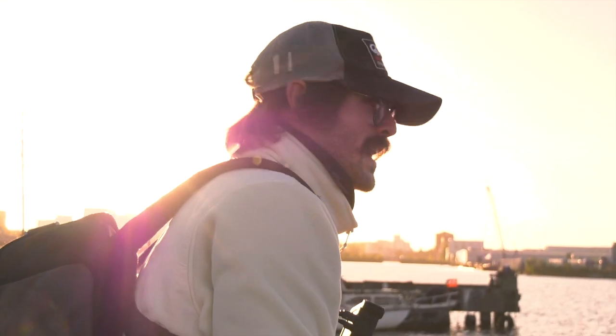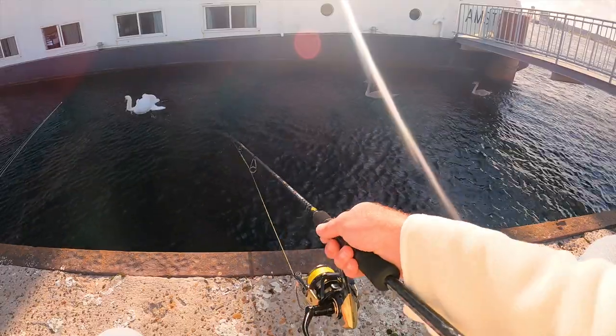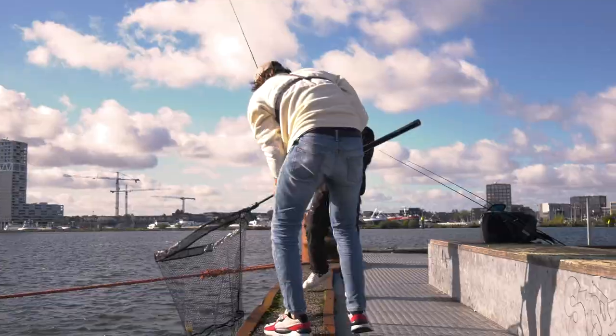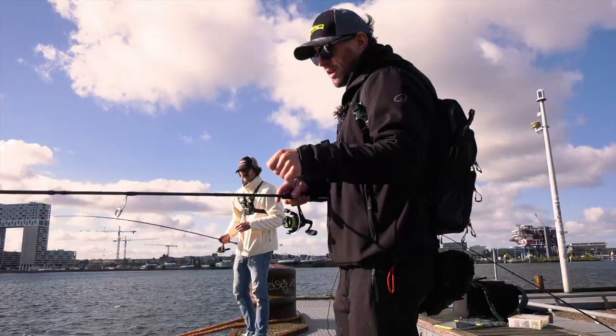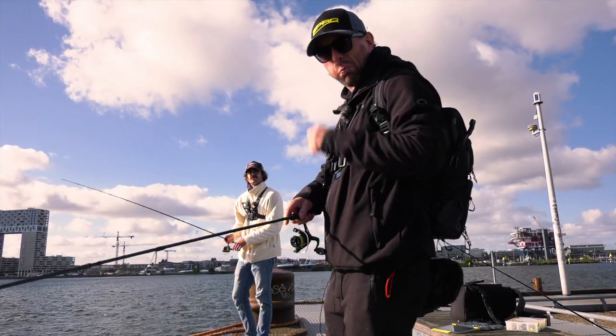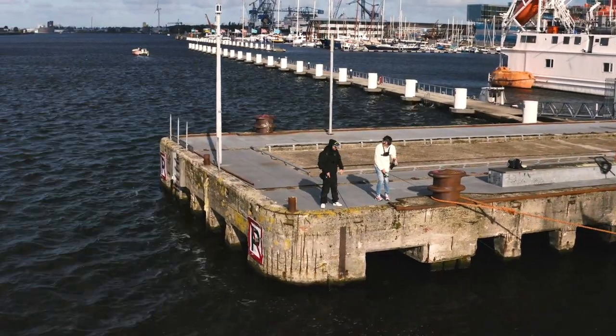It's my first time in Amsterdam, so I'm really hyped. Good job. Give it a little bit of slack and then boom. I felt the rod between my testicles.